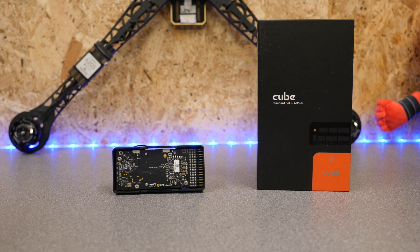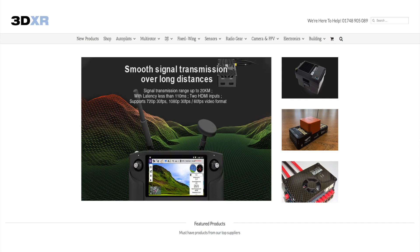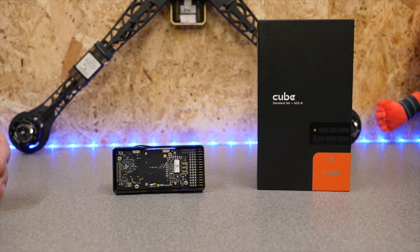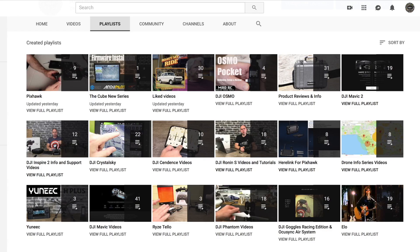If you want to pick up the new Cube Orange or the ADS-B carrier or anything around this ecosystem, you can check out 3DXR — they're a dealer and there's a link to them in the description of this video. They have pretty much everything you ever need for ArduPilot and the CubePilot systems. Thank you for watching — please do subscribe to the channel and check out all of the other videos we have available, which are split into playlists to help you easily find the ones relevant to you.